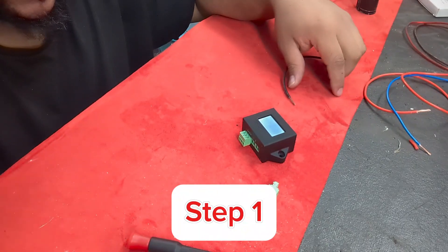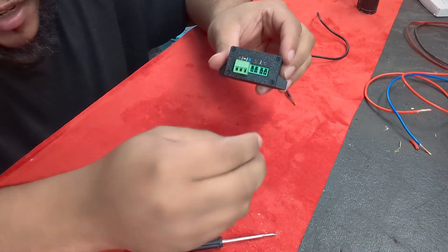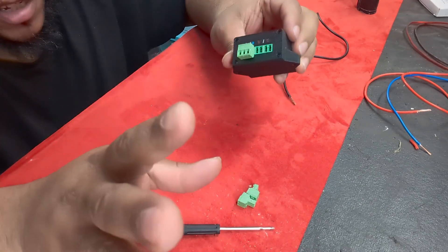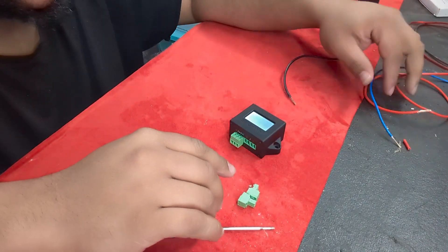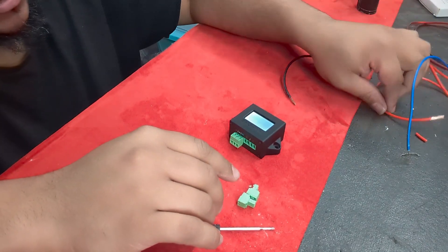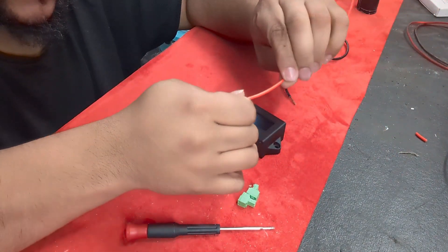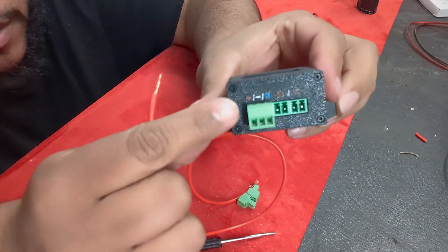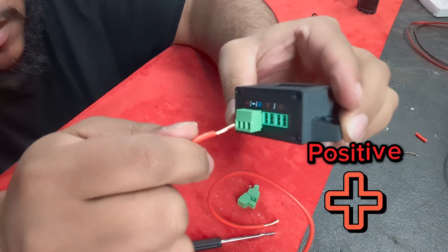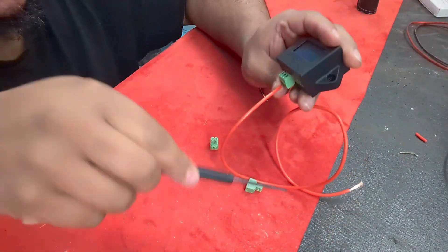The first thing we're gonna do — I'm not gonna put the rest of these wires in just yet because I don't want to confuse anyone. I already have my wires stripped, so what you need to do is get your wires. You see how this is plus? That goes right in there — this is for your power, guys.